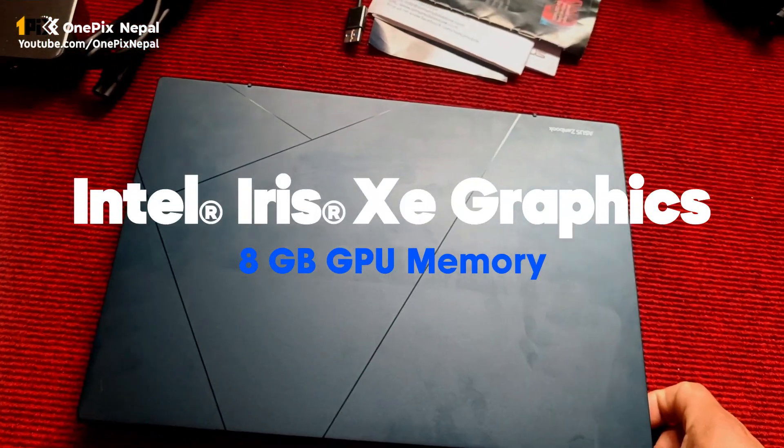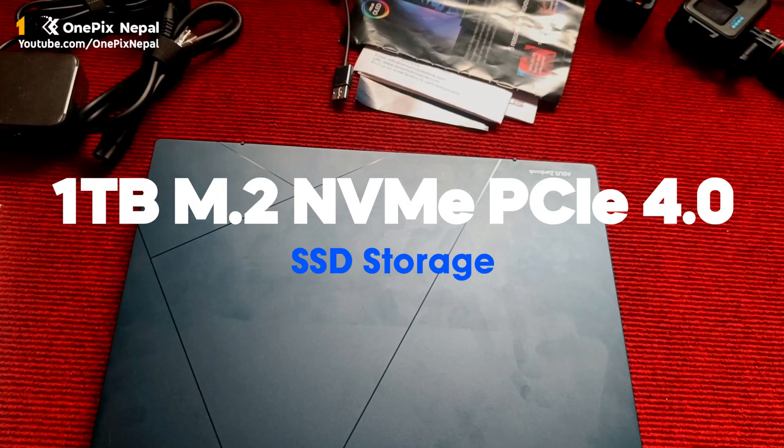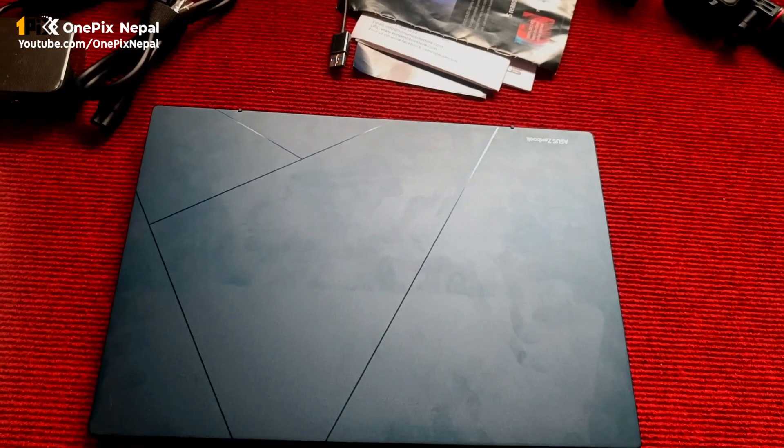I am going to use Intel Xe graphics, which is 4GB. I'll show you the option. I'll show you the video. Namaste.